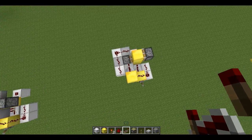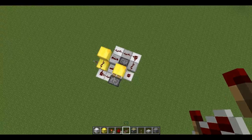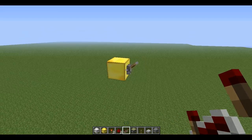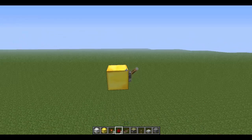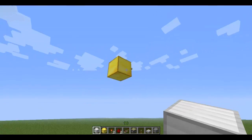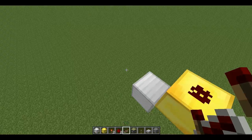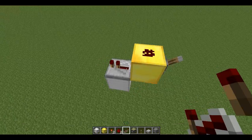So here is basically what my design looks like without any of the pistons, and now I'm going to show you how to make it. It's going to start off with a lever on a block. You're going to have redstone on top of that block and extend it out, with a repeater set to one tick right there.